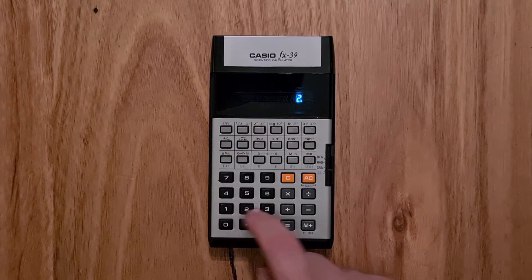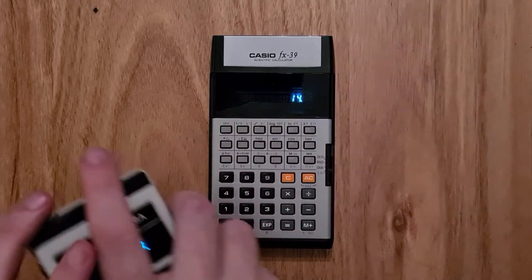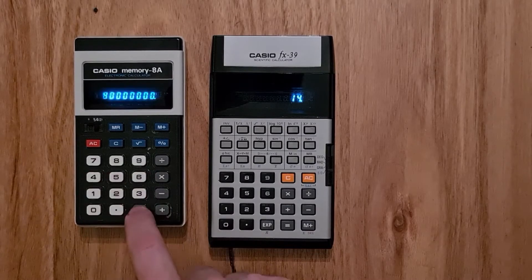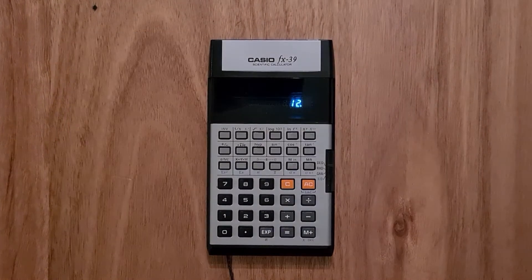The big new feature the FX39 brought was operator precedence. So if I type 2 plus 3 times 4 and then equals, we take it for granted that the answer would be 14. But if I do the same calculation on the Casio Memory 8A from 1974, the result is actually different, because the FX39 applies the multiplication operation before the addition.